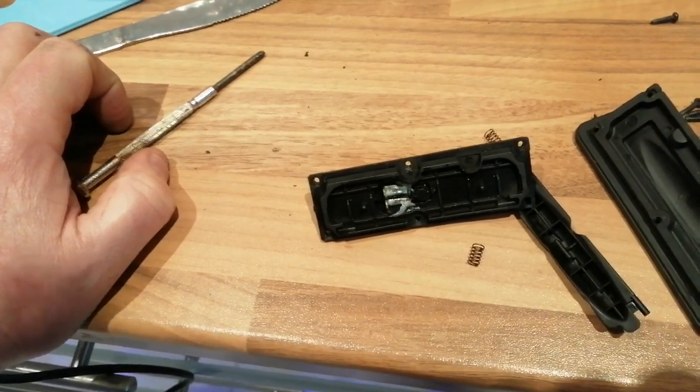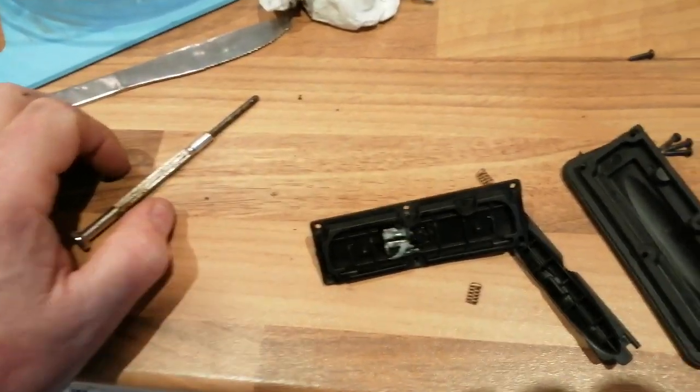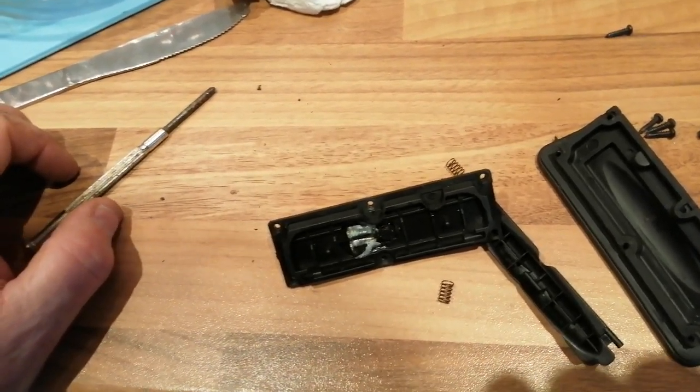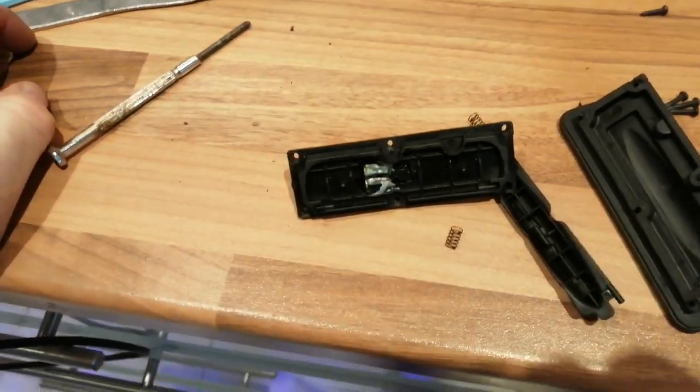So hopefully I'm going to dry it out and reassemble it with some sealant — like Sikaflex exterior, something like that — to make a gasket around it and around the outside. See how I get on.